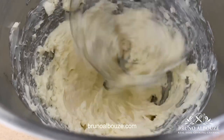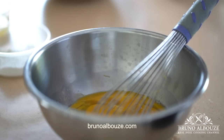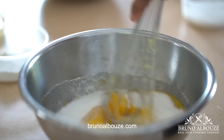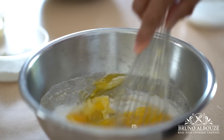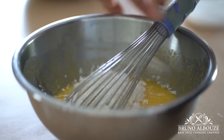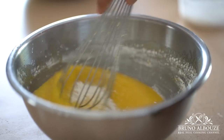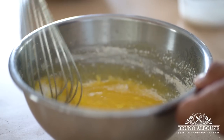Meanwhile, I am going to focus on the custard — pastry cream, crème pâtissière in French. Beat together four egg yolks and one egg. Save the egg whites for the cream cheese. Add sugar, flour, and cornstarch. By the way, if you want to make this cake gluten-free, use cornstarch only.